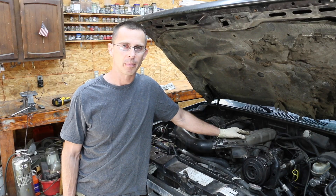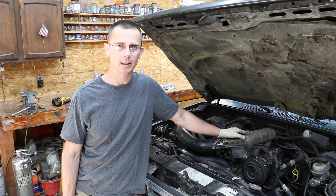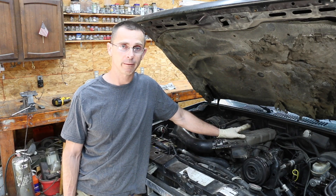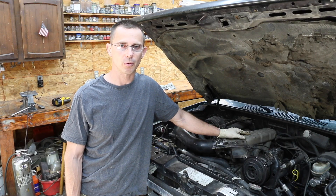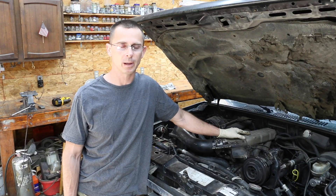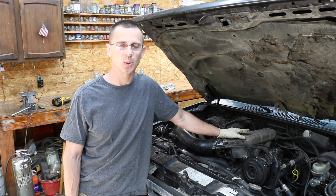Well, that didn't take long to clean out the throttle body. I just want to once again say thank you to Ashley for the recommendation on cleaning out the throttle body — the truck definitely runs smoother. If you've done a seafoam treatment, consider cleaning out your throttle body if you see quite a bit of carbon deposits. Thanks again for joining and I'll see you on the next video.